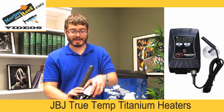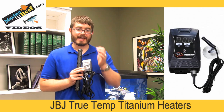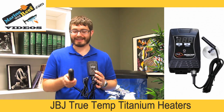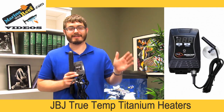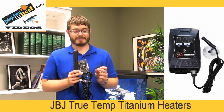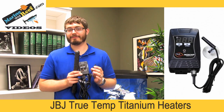A lot of titanium heaters using an external controller like this JVJ have a separate temperature probe — it's right here. If you leave your heater in the tank, what tends to happen is the water around the heater is hot but the rest of the tank is not warm, which can mess up the heater's reading. Now if your heater is in a filtration compartment or in a sump with water passing over it, it's not that big of an issue because the heat is continuously dispersed. But if it's sitting in the aquarium it can be an issue. With the separate probe, you can move it to another location in the tank so the heater reads the temperature where you're actually concerned about, giving you a more accurate reading.